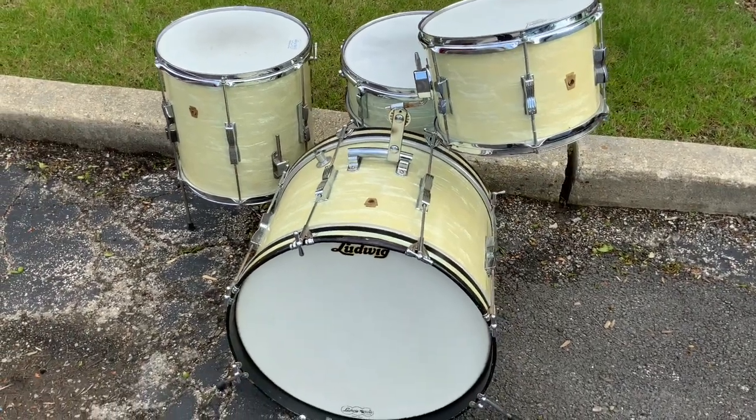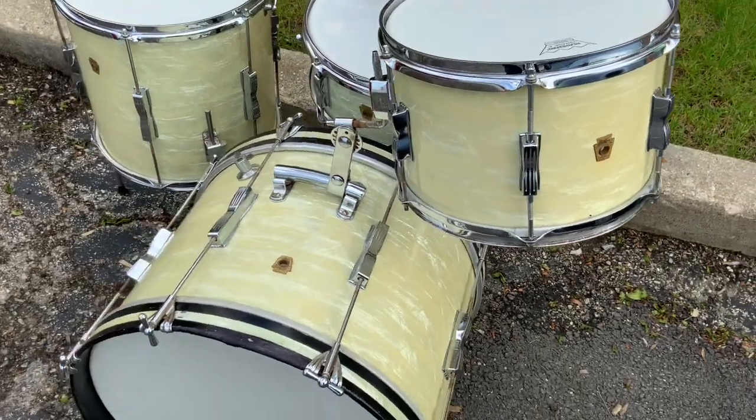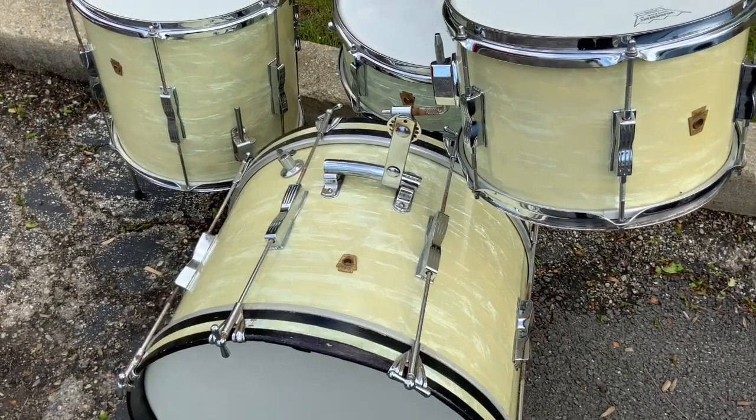Hey everybody, Steve here at the Illinois Store. I want to show you this beautiful Ludwig Club Date kit we just got in, 60s era of course, and that white marine pearl has gotten that creamy look to it. Looks great.